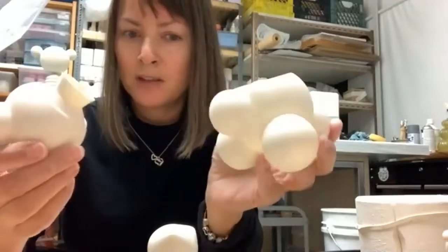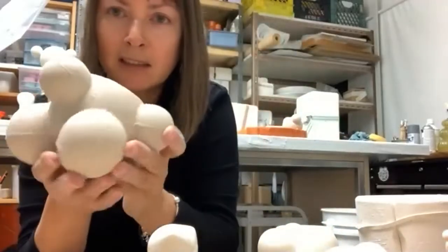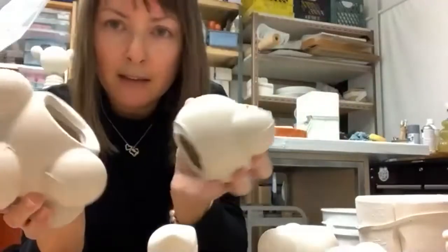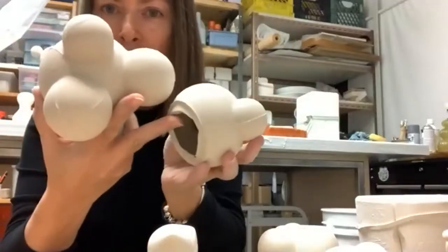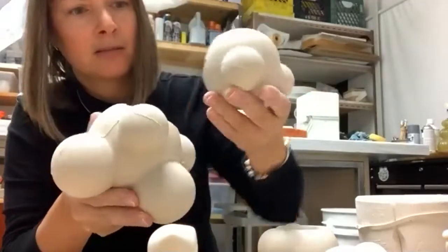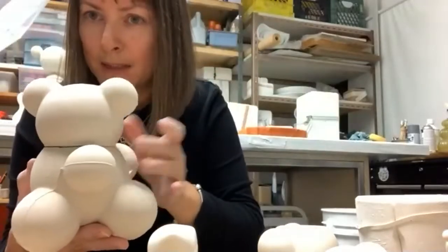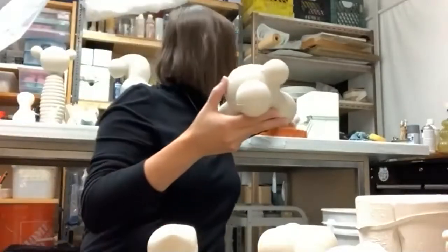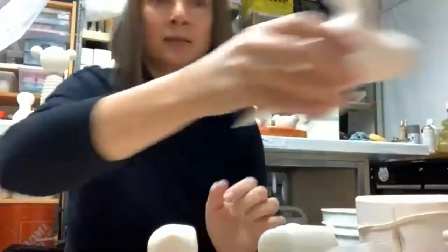I have the raw slip cast parts right here — the bottom part and the head. After our meeting I'll put slip on both the connecting sides of the head and the body and press them together and let it dry as a whole. The slip here acts like a glue — a bonding agent.